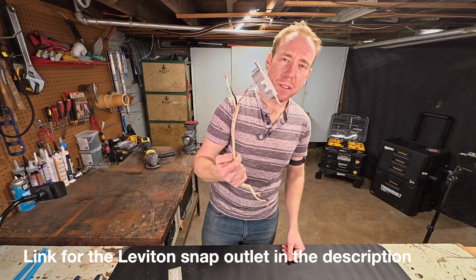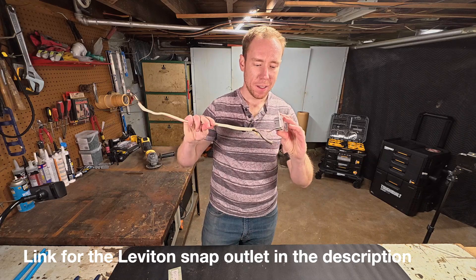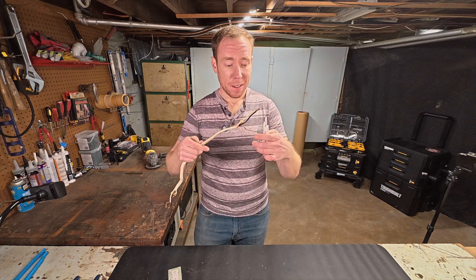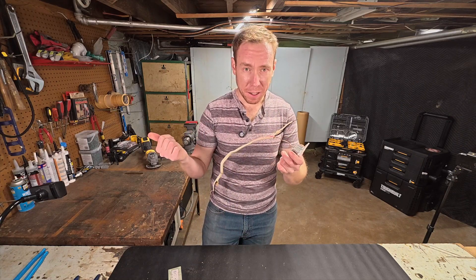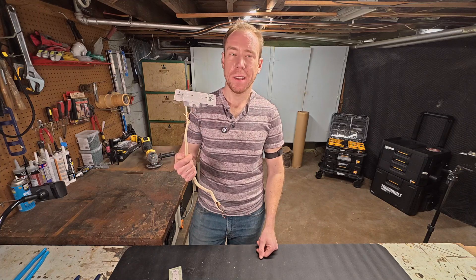All right, there we go — the easiest outlet to install. All you do is stick the wire in and snap it closed. This is definitely an outlet anyone can install and you're not going to have to worry about it pulling out. You saw me tugging on it earlier — it's not going to come out. But let me know in the comments: have you used these, what do you think about them?